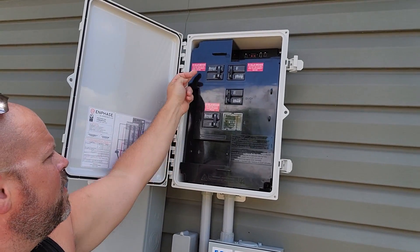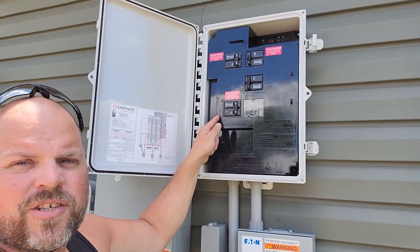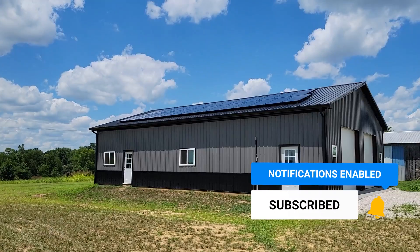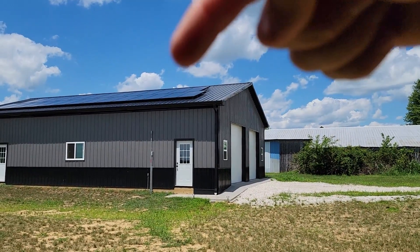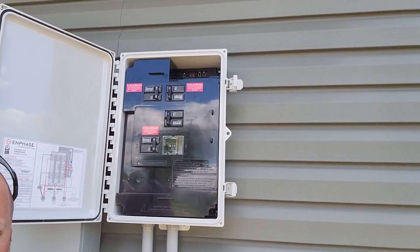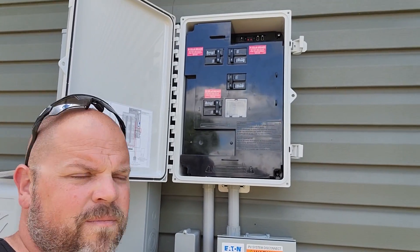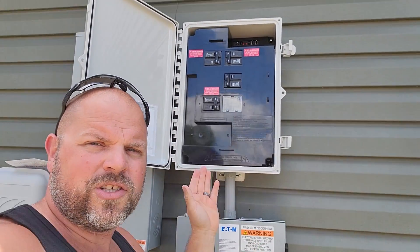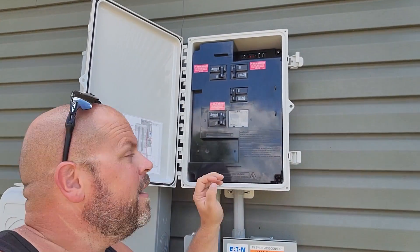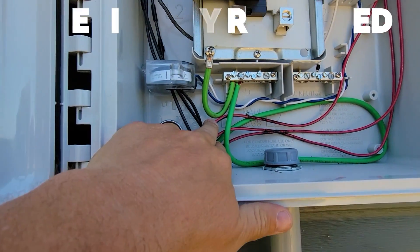We have three panels. You can see them — I've got them labeled. This is branch number three. We'll start with branch number one, branch number two, and branch number three. Our first branch is the first nine panels down this way. Our second branch is the first nine panels at the top. The third branch is your top four and bottom five. This is our envoy — this is how we get information on how much power we're actually producing. All of these black wires are your L1s, and the red wires are your L2s.